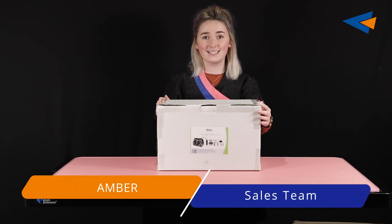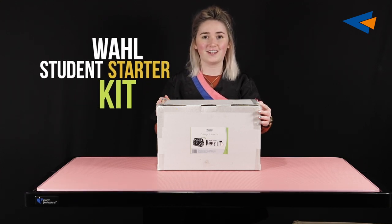Hi, I'm Amber from the sales team at Christie's Direct and today we're unboxing the new Wahl Student Starter Kit.